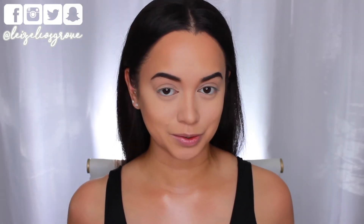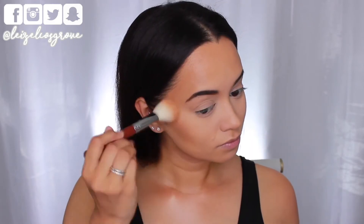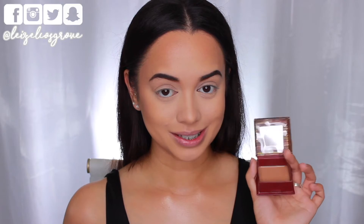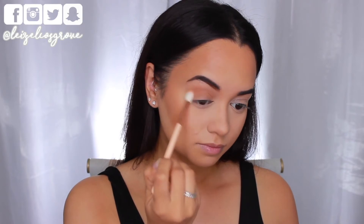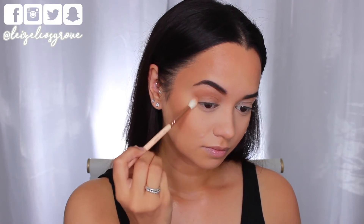Now I'm going to bronze up and set that contour in place with the Benefit Hoola Bronzer, running it over my cheeks, hairline, and temples. For the eyes, I'm using the bronzer again with the Zoeva 228 Luxe Crease Brush, applying it through my crease and onto the lids — using bronzer as eyeshadow really helps tie everything together.